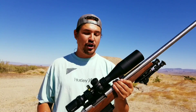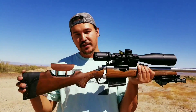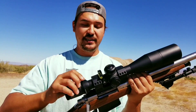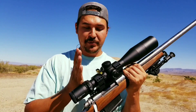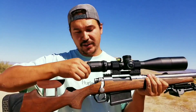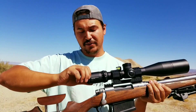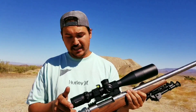This scope does come with caps for your objectives to make sure your lenses don't get dirty, and it also comes with a throw lever that makes it very easy to manipulate your magnification — that's an awesome upgrade that Vortex puts out. The eyepiece is also very easy to manipulate, very solid, doesn't seem to want to get out of focus. Setting your eye relief is fairly easy and it's not too stiff.